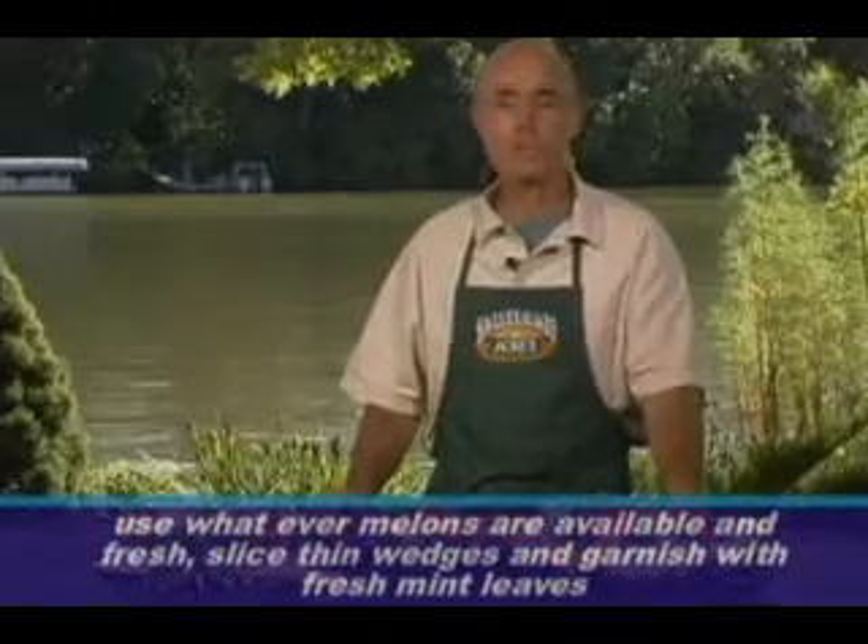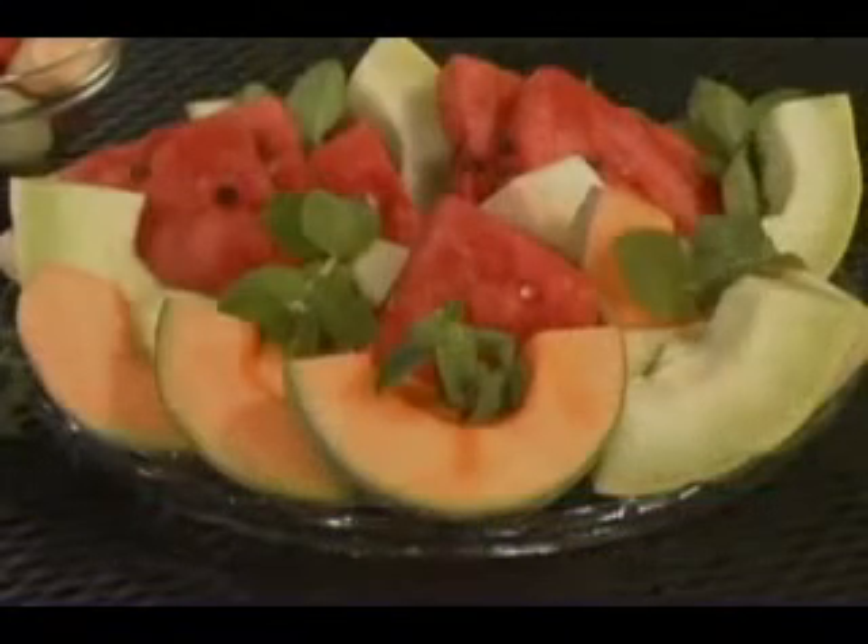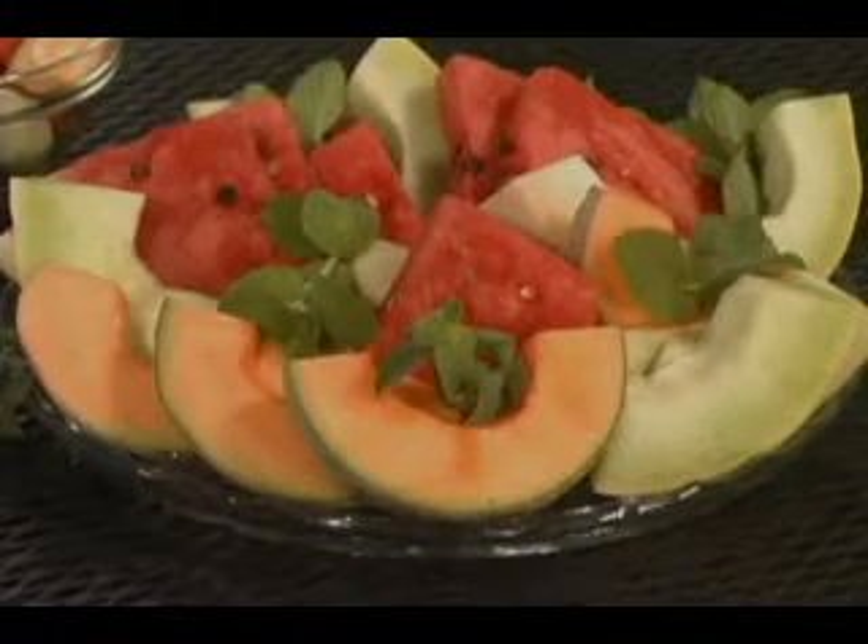If we look at the fresh melon, which by the way are very much in season during the summertime, it's a simple array of watermelon, cantaloupe, and honeydew, and we've garnished it a little bit with some fresh mint, which is a nice combination with the melon.